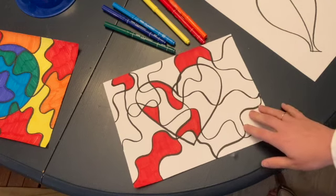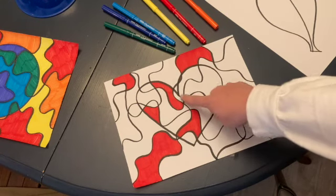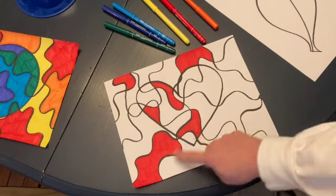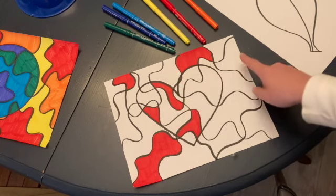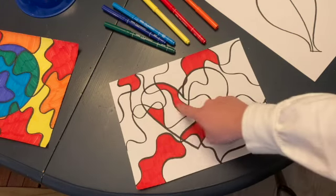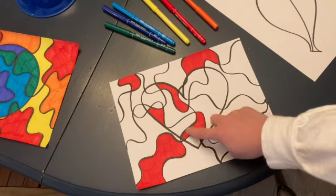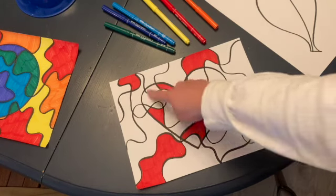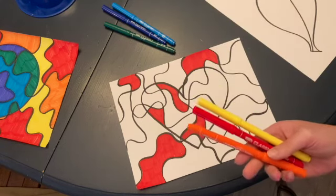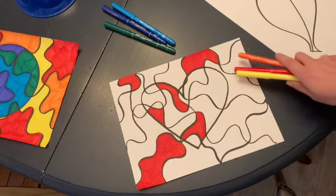You can also use just one analogous color scheme if you want to. In the center of this paper, I drew a heart in the middle and then divided my paper up with wavy, abstract lines. I've started coloring all the red spots all over this page, and my plan is to use this same analogous color scheme all over my whole page.